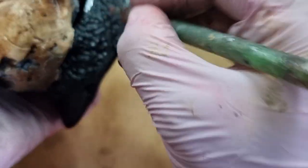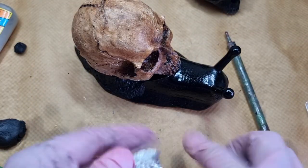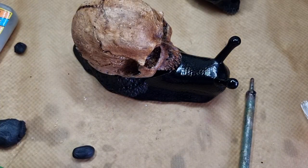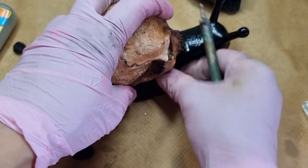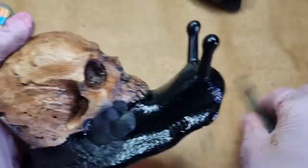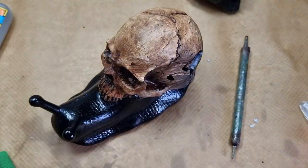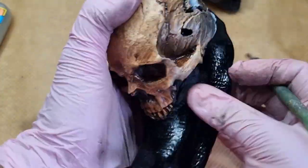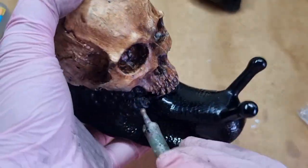I'm doing the texture here similar to the body of the snail, mixing it with the snail's base. There is some negative space underneath the skull, so I'm filling it with foil to make it stronger and not hollow, then covering that area with clay so everything is closed. After doing that, I leave the snail and clay to dry — see you next day.